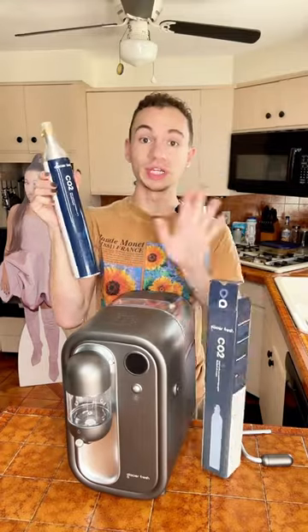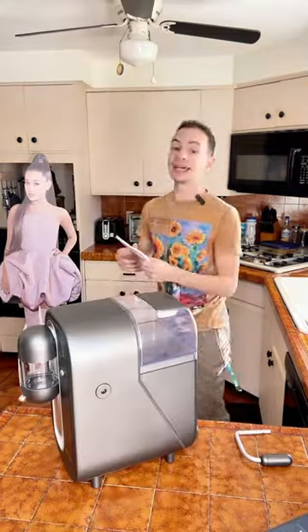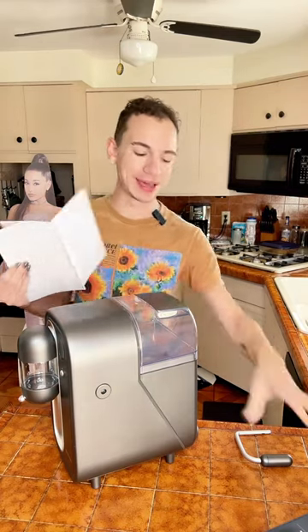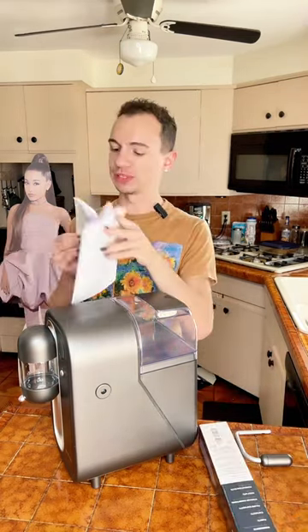It does come with one CO2 cartridge and the machine itself. As much as I don't want to read instructions, I feel like I have to for this because I'm using a CO2 cartridge and I kind of don't want to blow up today.